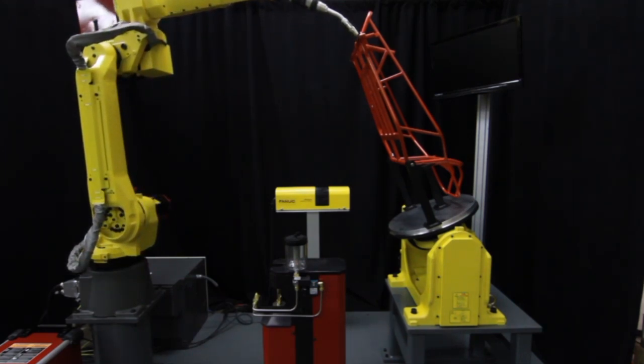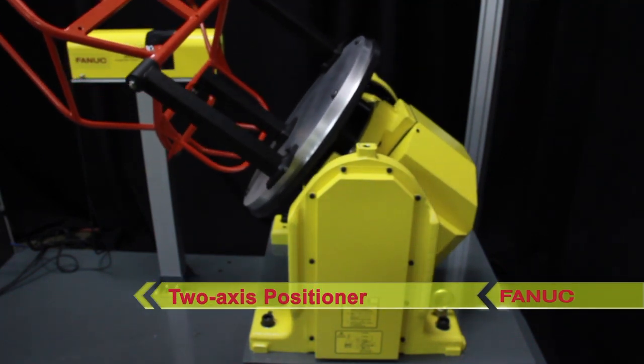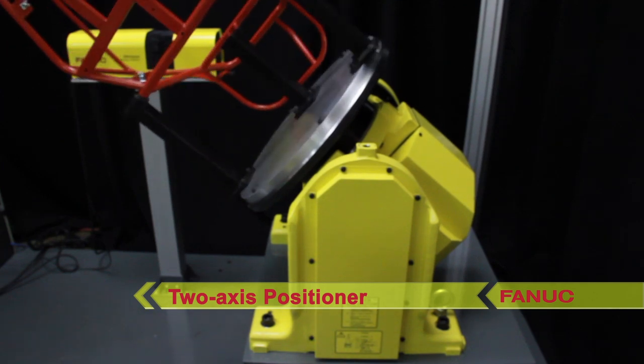The robot and a two-axis positioner to which the go-kart frame is attached use coordinated motion to trace the weld path with excellent precision.